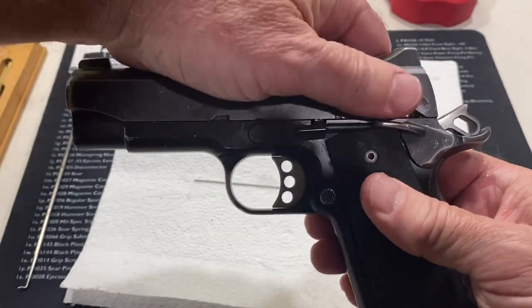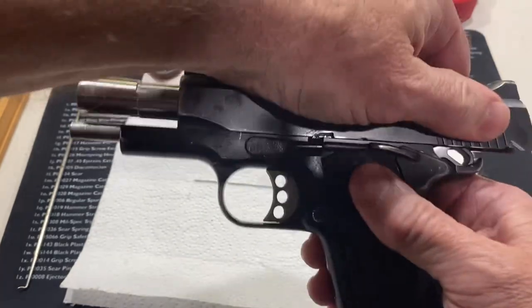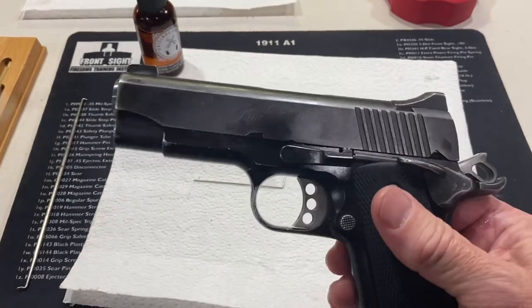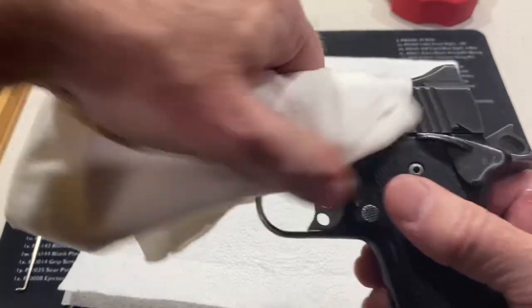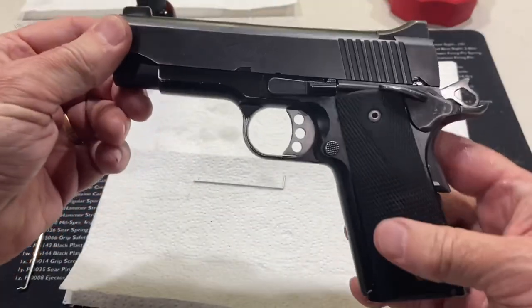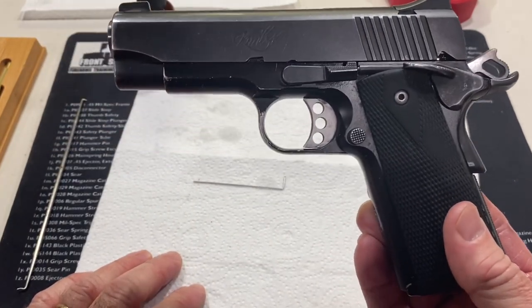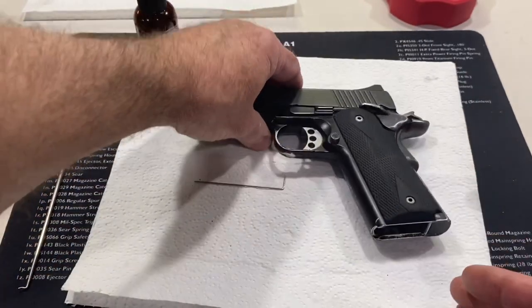Now you can close the action. Work it back and forth five or six times. Then take a nice soft cloth — I just use some torn up t-shirts — and wipe the gun down to get any excess oil off of there. And it looks great. Now we're good to go. You want to do a function and safety check. I'll leave a link down below for my page and article on how to do a complete 1911 function and safety check. Thanks for watching.